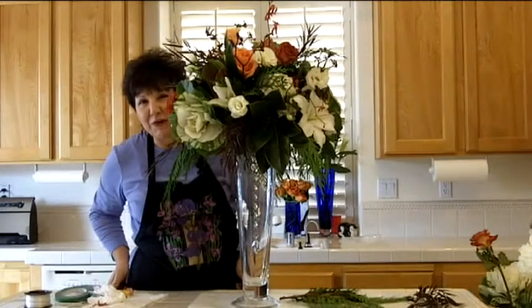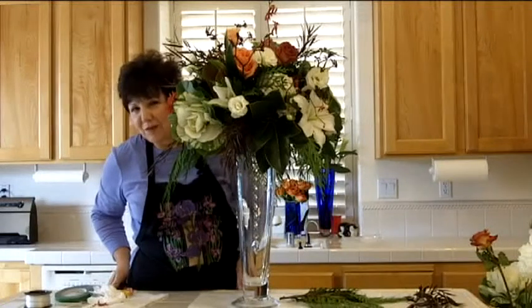Hi there. I'm Angie Zimmerman, the flower diva. Not sure if you could see me, but I know you can hear me.